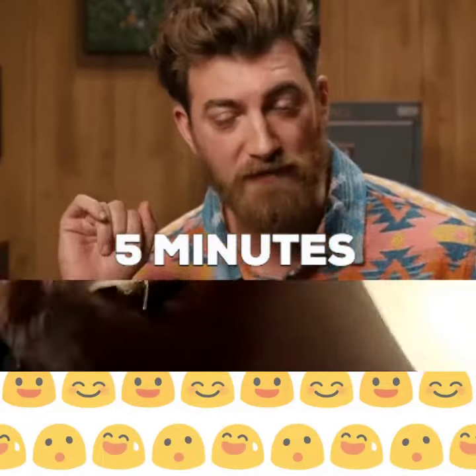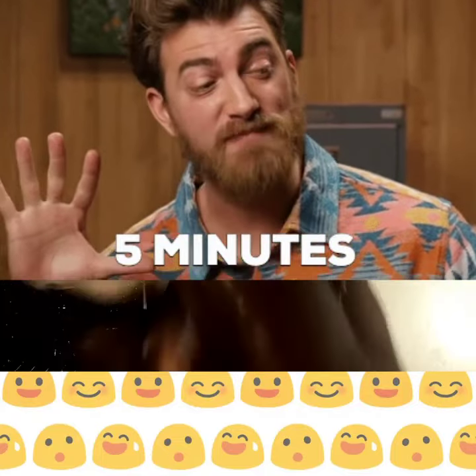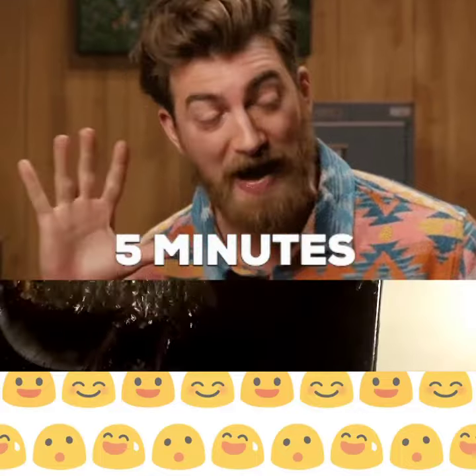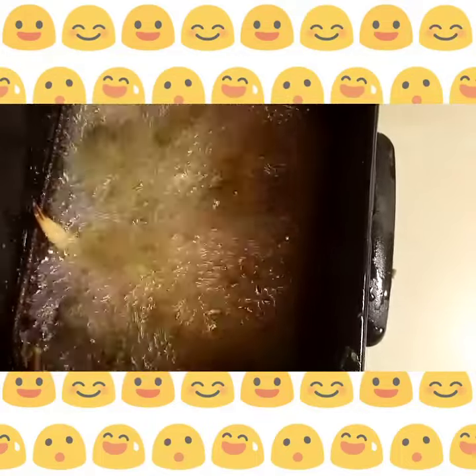You're just gonna toss them, toss them, toss them in there. This is one way that you can do them. Now we're gonna come over and drop them in our deep fryer, but we're only gonna drop them in there for like maybe five minutes — not that long — because you don't want your crab to dry out. That's not what you want.